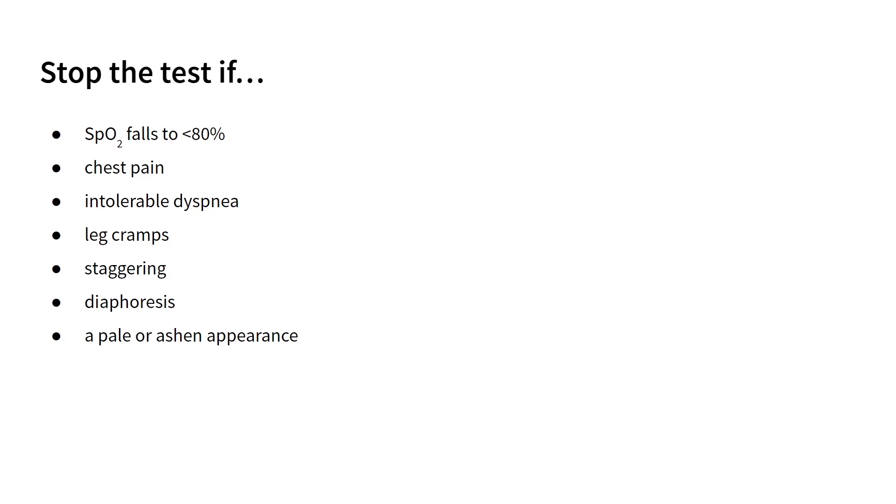Additional reasons to stop the test immediately include chest pain, intolerable dyspnea, leg cramps, staggering, diaphoresis, and a pale or ashen appearance.